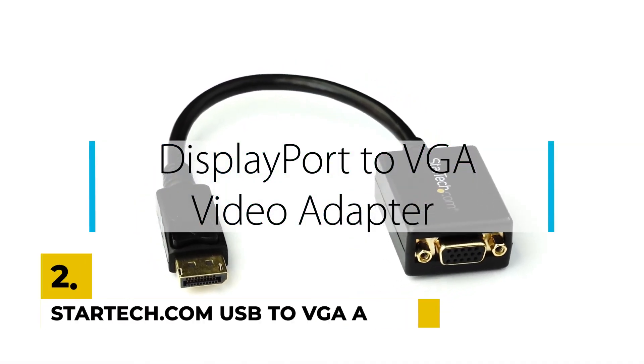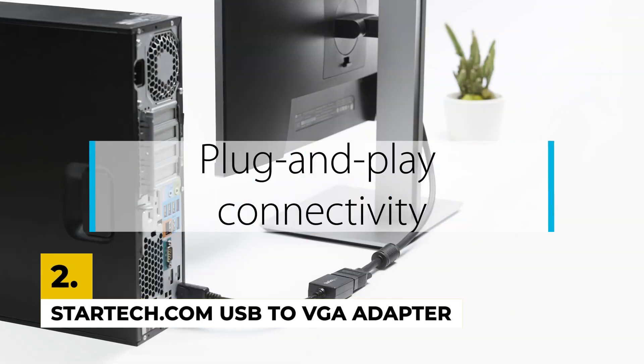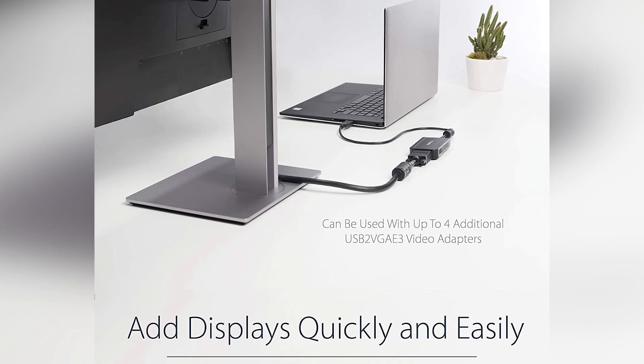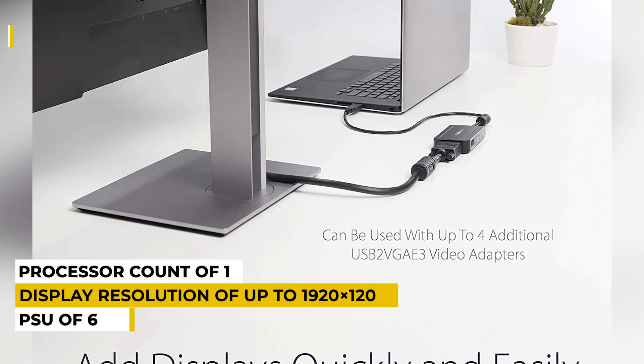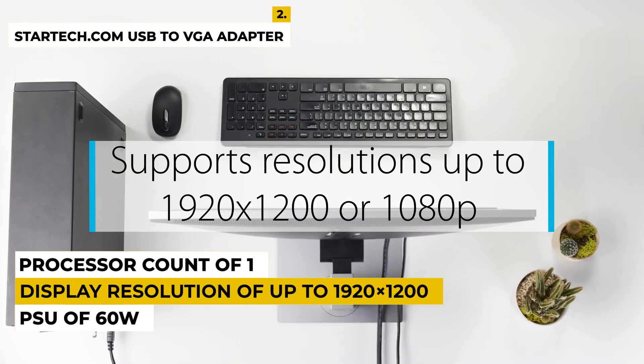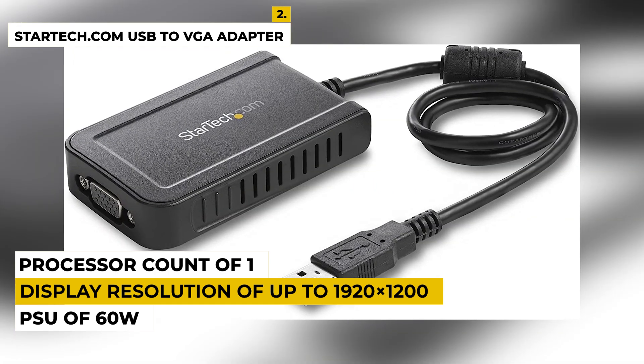The second number is StarTech.com USB to VGA Adapter 1920x1200 External Video and Graphics Card. It is best for dual-monitor displays and is the best choice if you are looking for an external video adapter. Features include a display resolution of up to 1920x1200, a high-performance USB to VGA adapter, and an available USB 2.0 port.